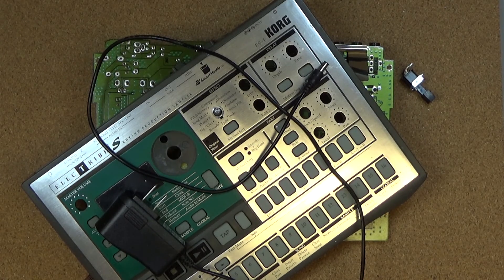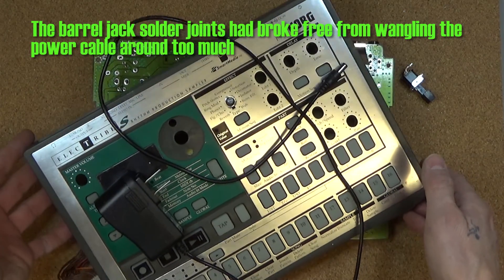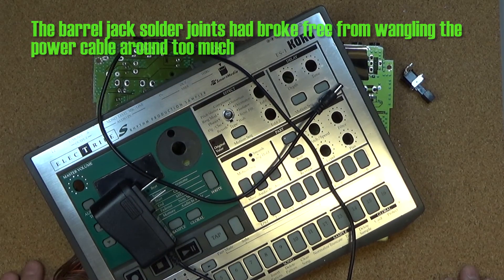It broke a while back — probably about a decade ago — and I just sort of stuck it in a box and it sort of hung around. Then I was thinking I might like to play with it again. I did take a brief look at it and thought it was probably something to do with the power, because it just sort of died — it kind of flickered a little bit here and there. At one point I remember soldering in a new barrel jack, and that didn't fix it. So I just stuffed it away, and at that point I was kind of done with it.